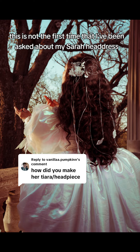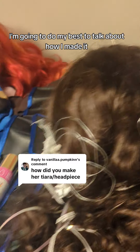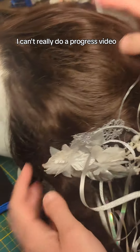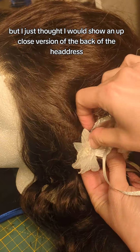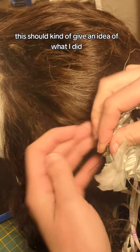This is not the first time that I've been asked about my Sarah headdress. I'm going to do my best to talk about how I made it. Since it's already made, I can't really do a progress video, but I just thought I would show an up-close version of the back of the headdress, just kind of giving an idea of what I did.